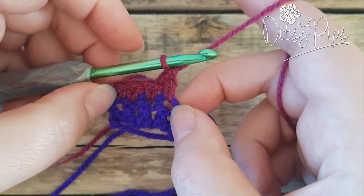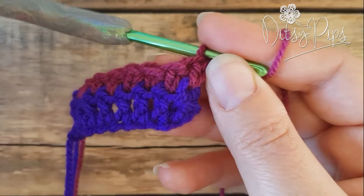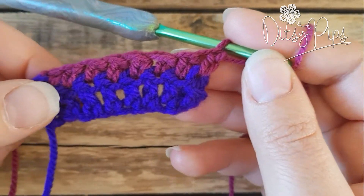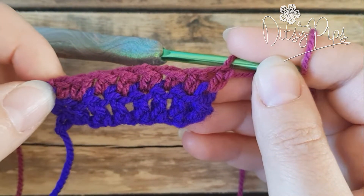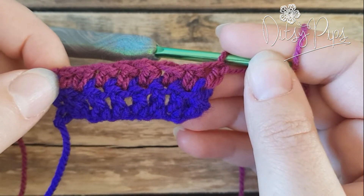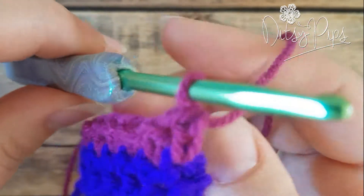Now I'm going to carry on doing this down the row so you can see what it looks like. Here's one row of extended single crochet stitches — as you can see, there's the original single crochet stitch on the end, and the extended ones are slightly taller. To go back the other way, all you do is turn it over and turn around.